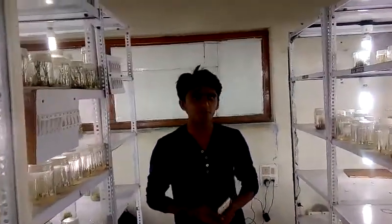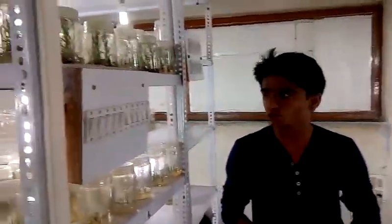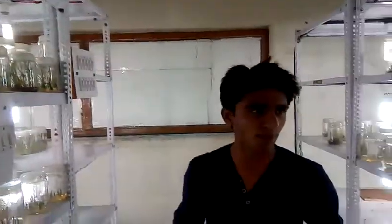There are lots of bulbs here for the growth of the time. The problem was someone has to stay here till midnight to turn them off manually. We have solved this problem.